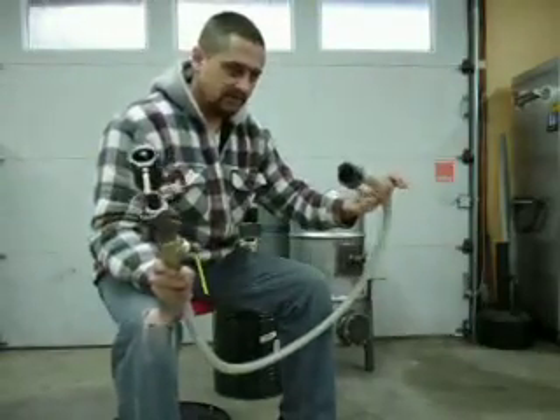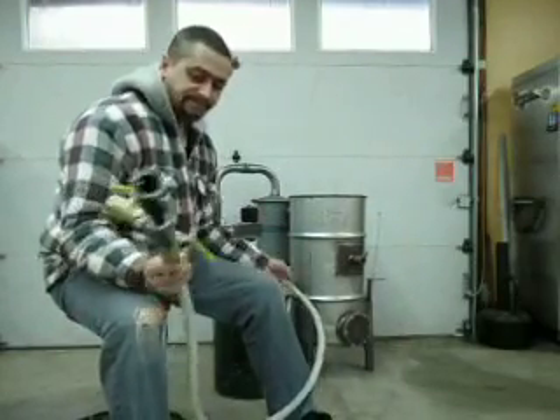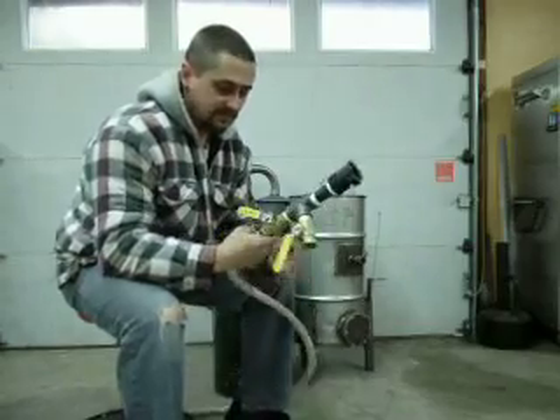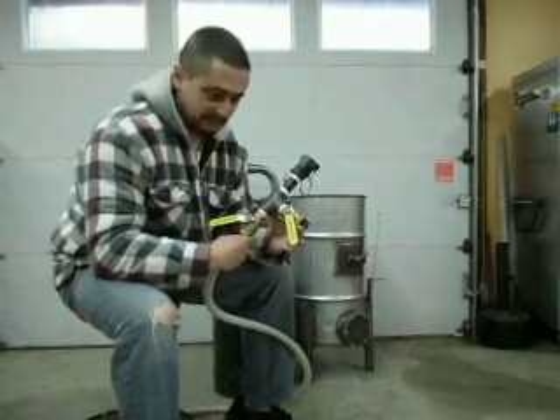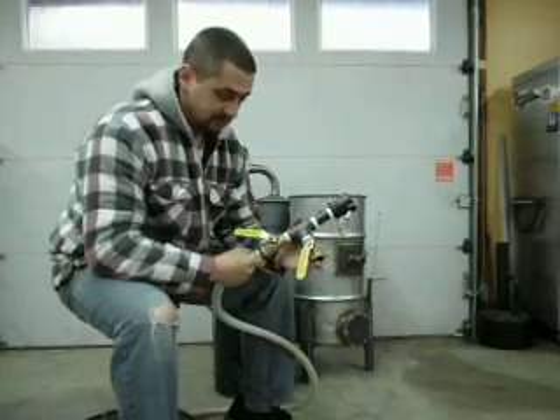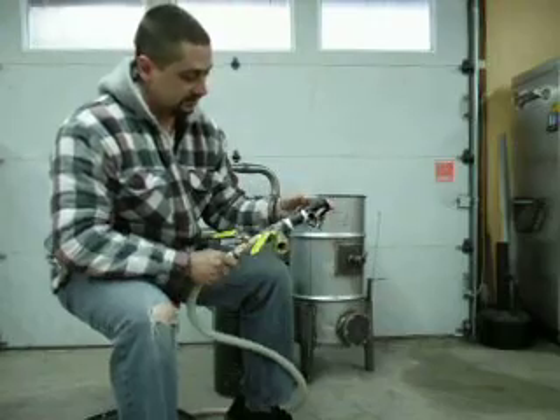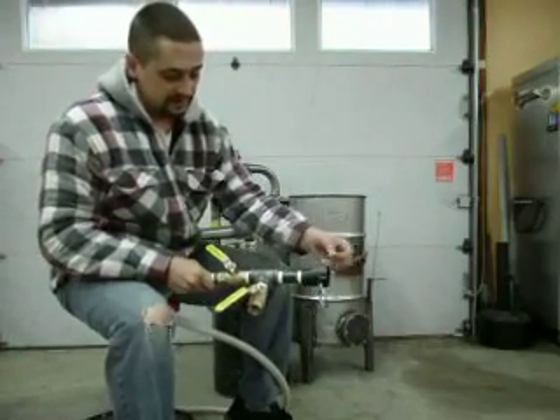This is just the plain old hose end — this is what I actually connect onto my gasifier. This end is my carburetor, and this is what connects up to my generator. On my generator I have another male cam lock fitting and this female just slips on, locks in place, and you're done.